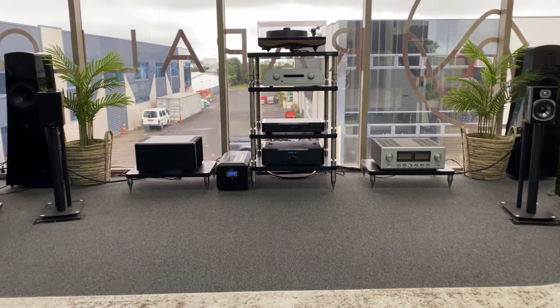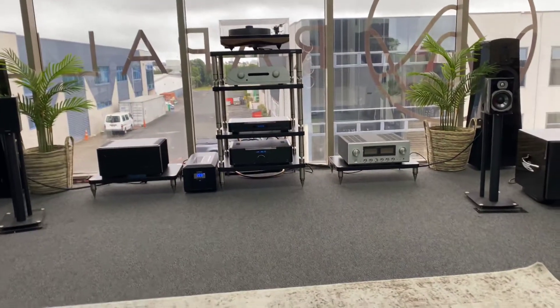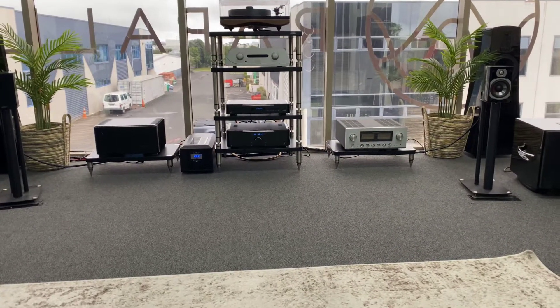Hi, it's Ashi from AV Sound Advice. Today we are doing a product review on the Quadral Chromium Style 20 bookshelf speakers.